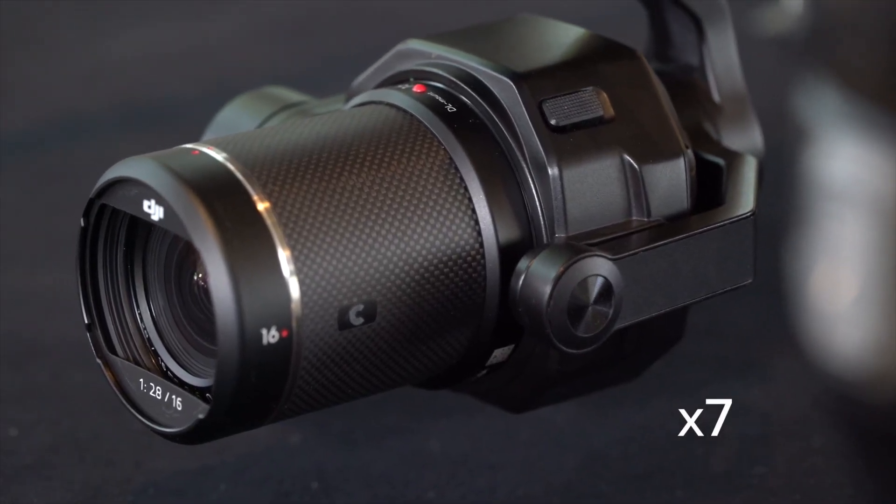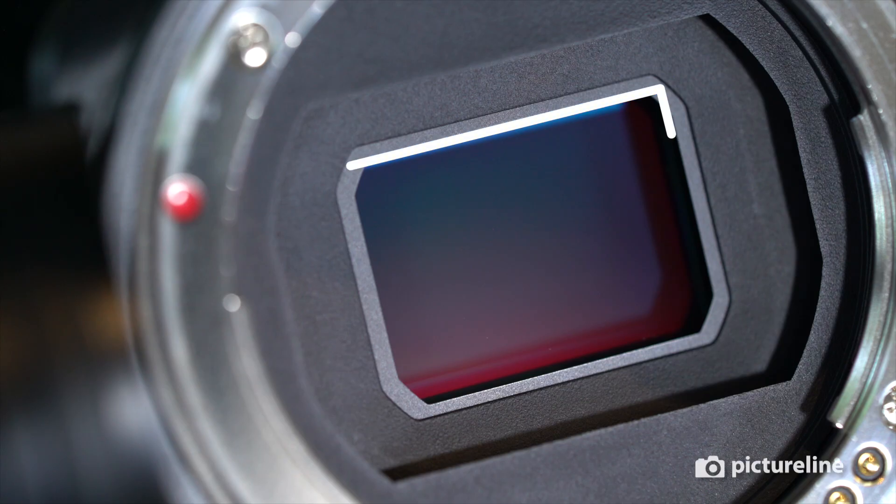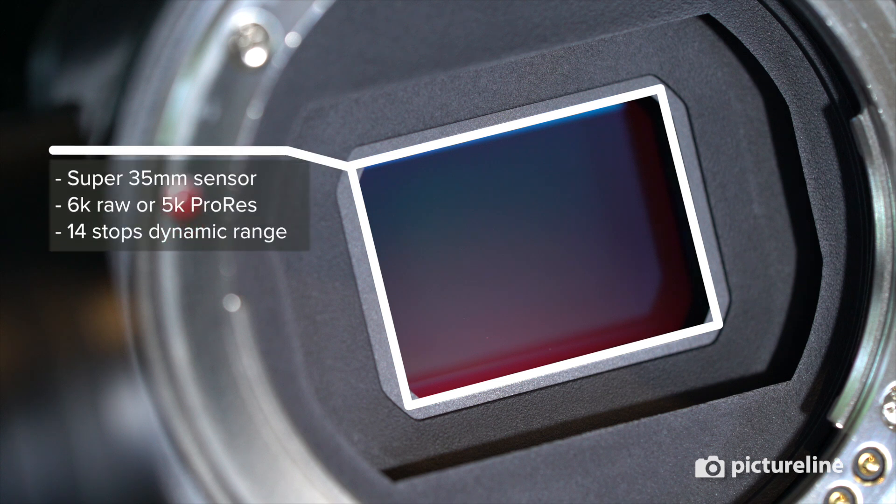The X7 is DJI's higher-end interchangeable lens camera, which has a super 35mm sensor and the ability to shoot up to 6K RAW video.